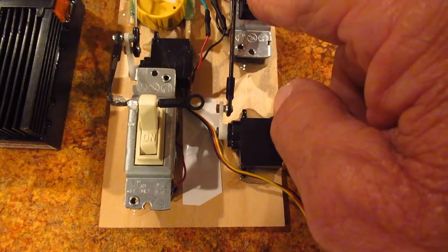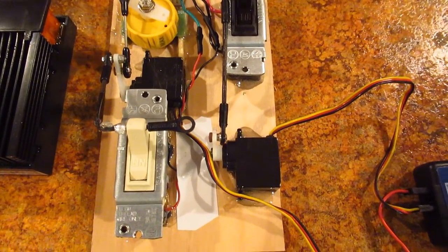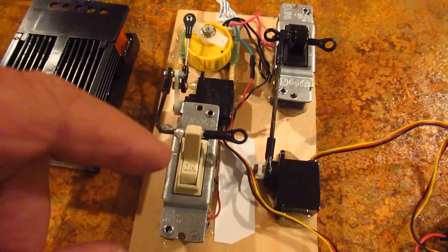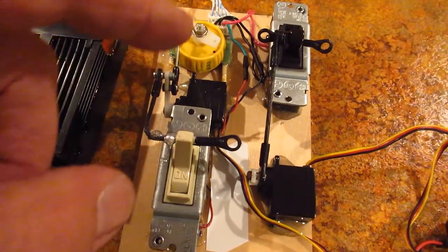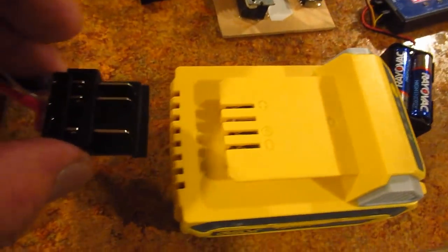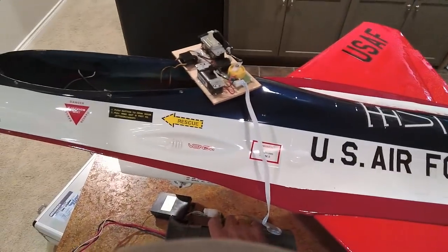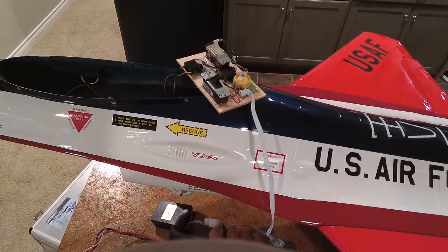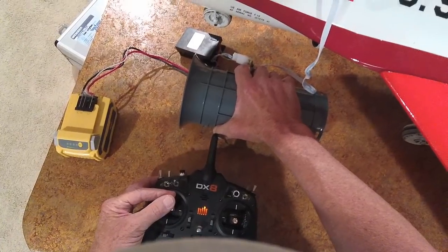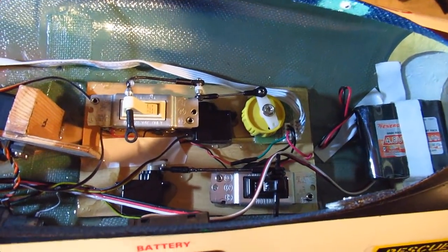This servo and this switch control the on/off on my fifth channel — landing gear — that's the plan. When I turn this on, it's going to turn on the power. This servo over here adjusts the speed up and down, and this one turns on the turbo. That's my speed control, and this plugs into the battery via this connector. I've got the fan right here and I've got it all mounted now.